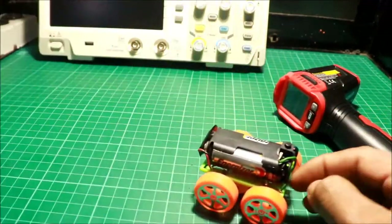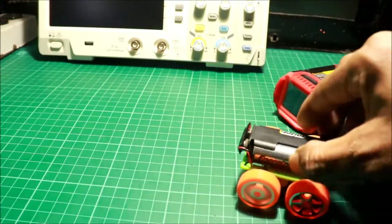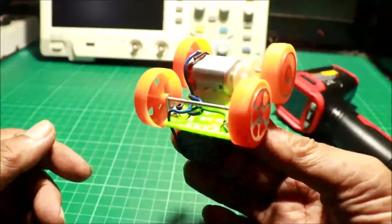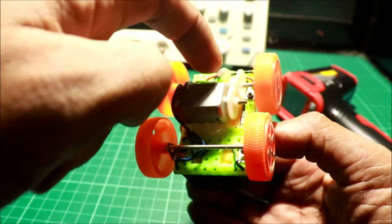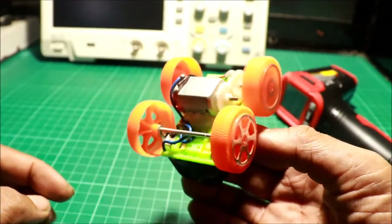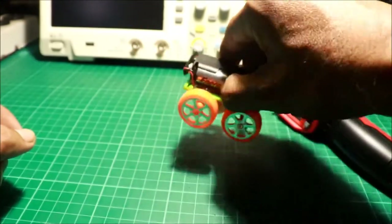Medyo mabagal ang motor. Front wheel drive — yung motor nakakabit lang sa front. Isa lang ang motor natin. Pindutin mo lang yung switch, wala na.